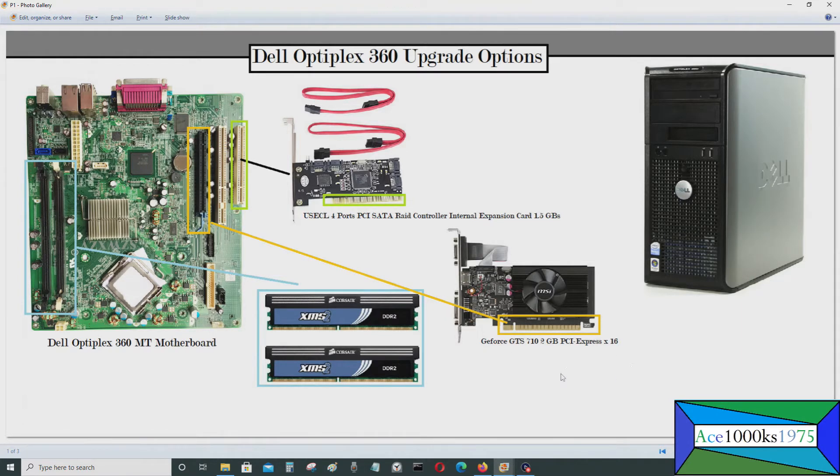You can add a GeForce GTS 710 2 gigabyte PCI Express x16 video card in the slot right here. I have videos about the 360 and how you can upgrade various components like the CPU, RAM, video card, and power supply. This computer only comes with three SATA ports, but you can get a PCI SATA RAID controller which goes into a PCI slot and gives you four more SATA ports.